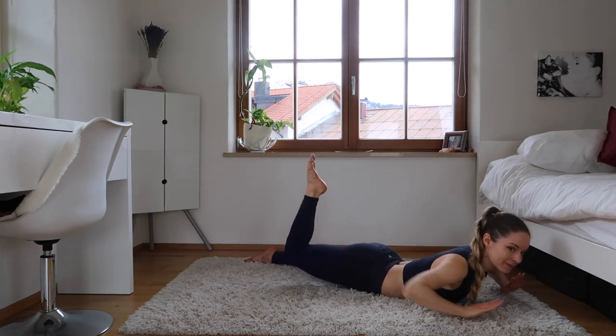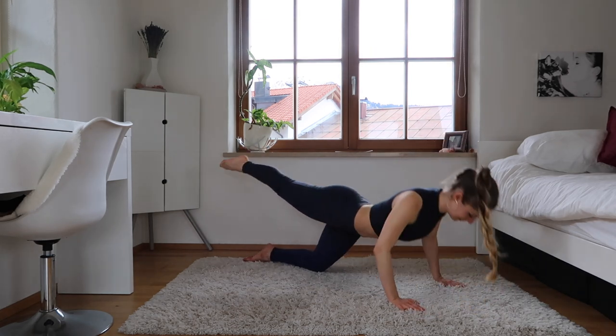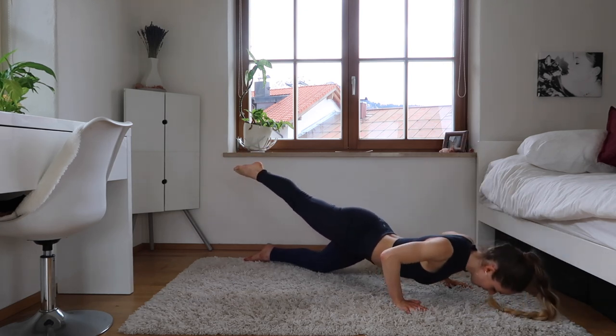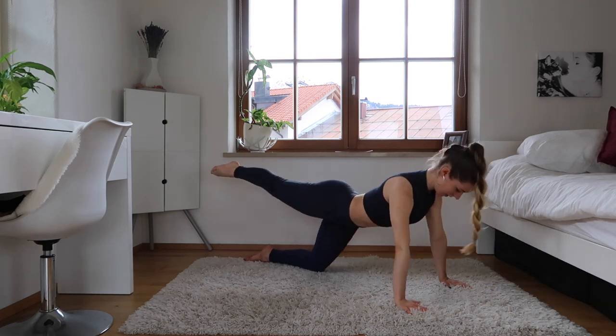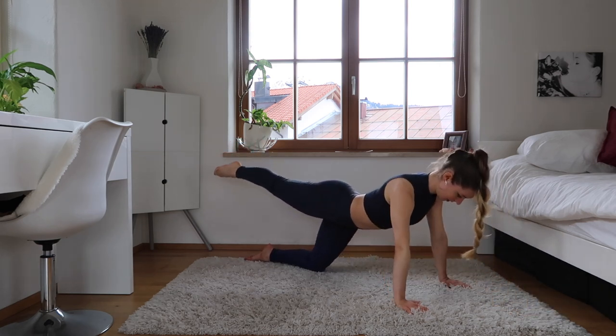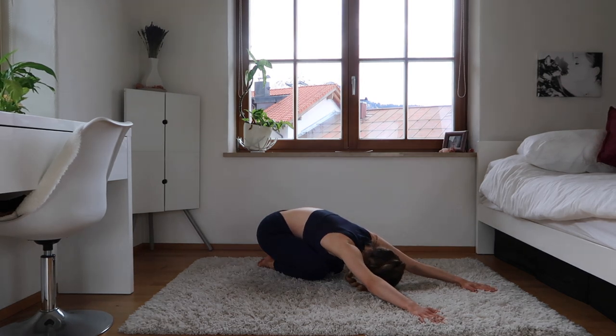We're going to bend that knee and just come for little pulses — up, up, up — toe pointed, still working that calf. Then we're going to come up, stretch the knee, come on all fours and do nice push-ups. If you want to do a little bit more advanced, you can lift your foot and do a full push-up, but here we're just doing a moderate push-up. Good. Now down and release — come to child's pose.